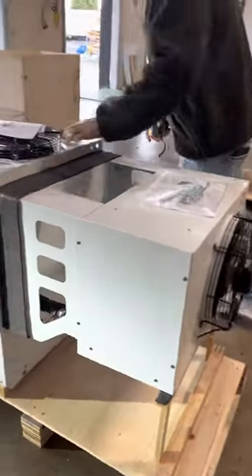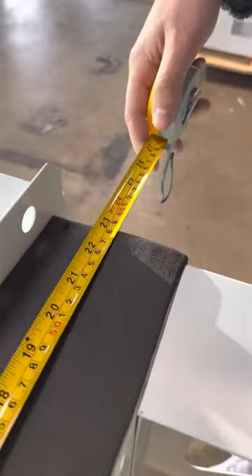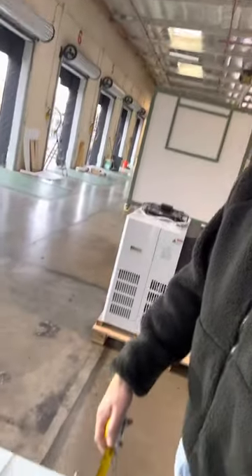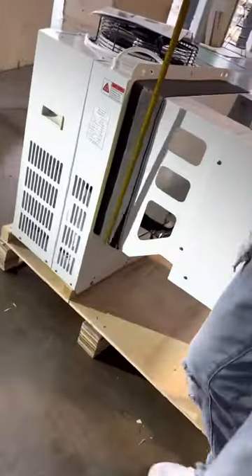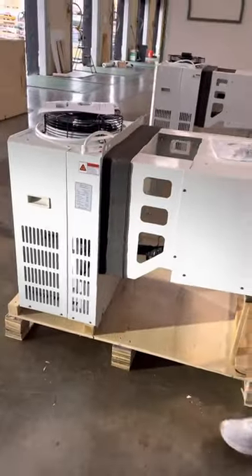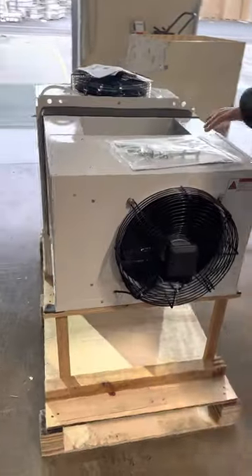I'm going to measure the framework here — this is the piece where you need to know the measurements in order to create your walk-in opening. This is going to fit into your walk-in box; you're going to drill the frame. The measurements you're looking at are 23 by 18 inches. You drill the hole into the walk-in box and that's where you place your condensing unit.